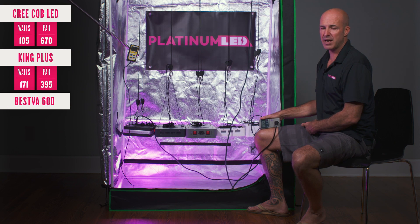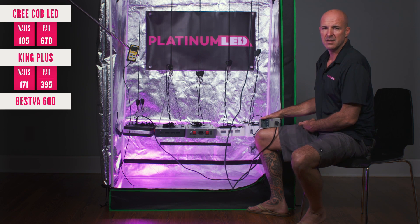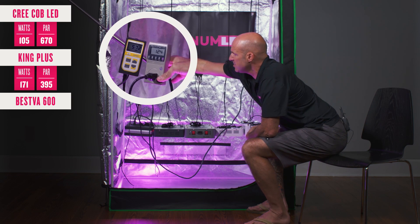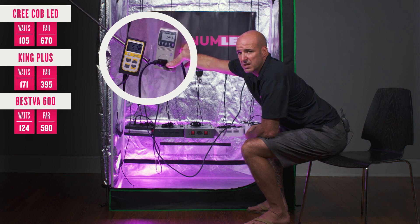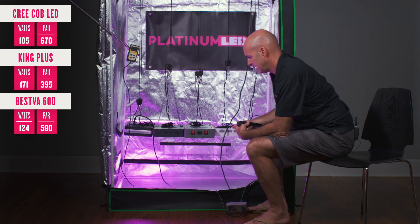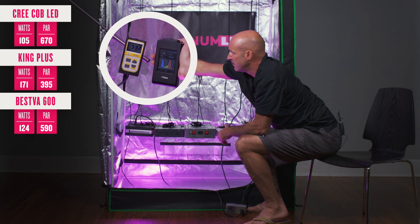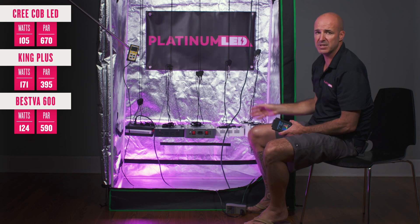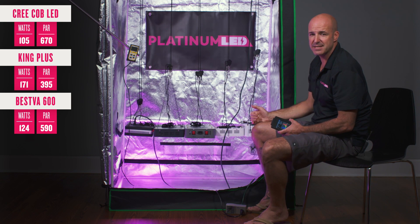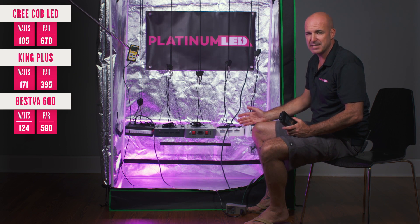Next we have the BESVA 600-watt claim light. This light uses 60 10-watt diodes — but what is it actually pulling from the wall and putting out in terms of PAR PPFD? We tested it and found a live reading of about 124 watts and a PAR count of just under 600 µmoles. Definitely less than a 600-watt light. The spectral analysis is not too bad, but again, very low PAR, very weak. In fact, both 10-watt lights tested — the King Plus and the BESVA — were among the lowest PAR lights for the actual watts consumed. Thus, you can see that higher wattage does not mean higher actual output. It's simply a marketing gimmick.